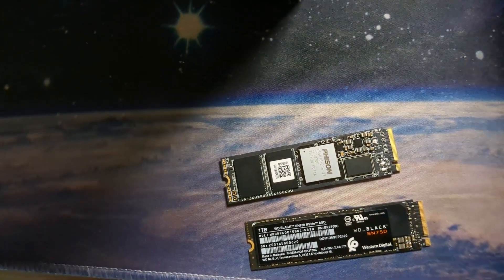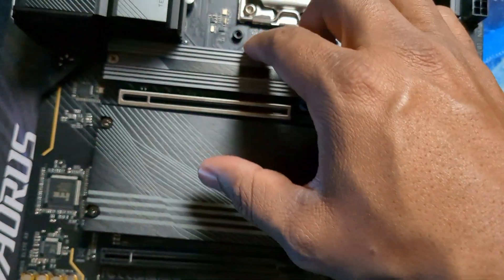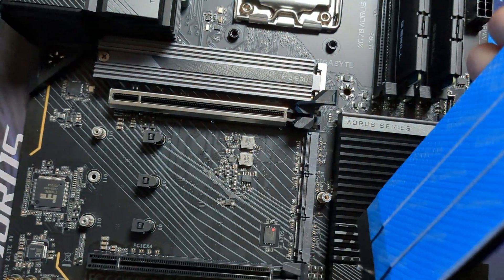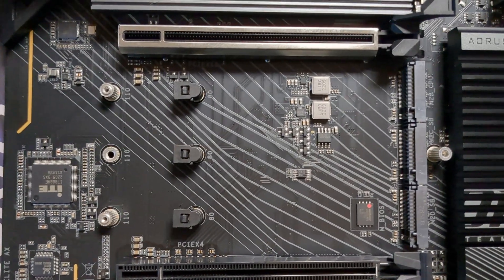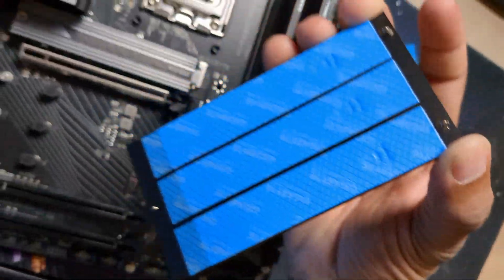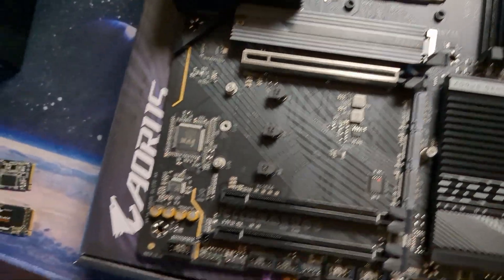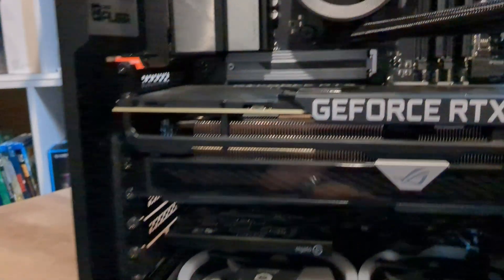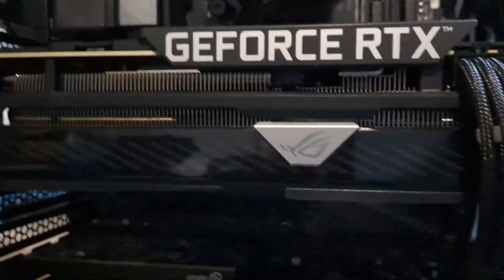We've got two more drives to install, and actually there are three more total — four drives fit on this board. After getting all the drives in and putting the capture card back in, we have the new ORUS board installed, the G.Skill RAM in, and of course still rocking the 3080 Ti — still a beast of a card.